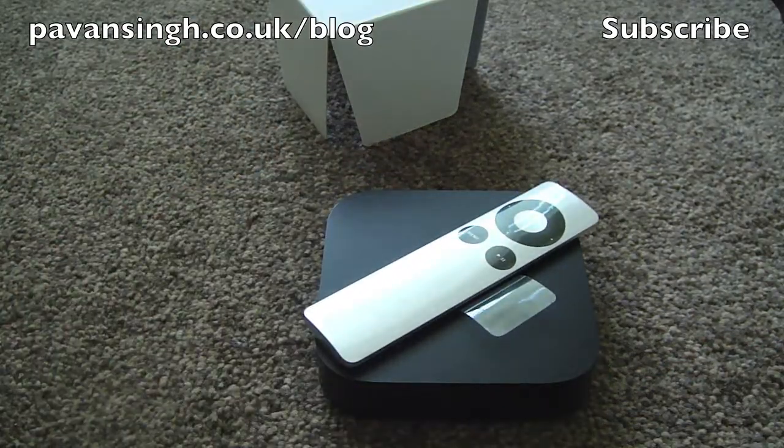That's just my really quick unboxing of the Apple TV. Stay subscribed if you want to see the review with the new software, the 2012 version, and everything else. Thanks for watching.